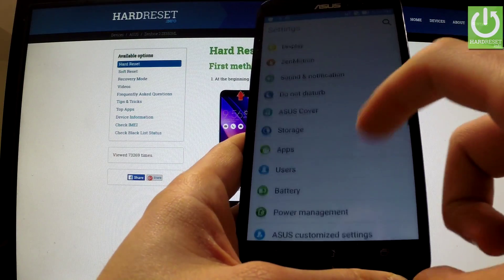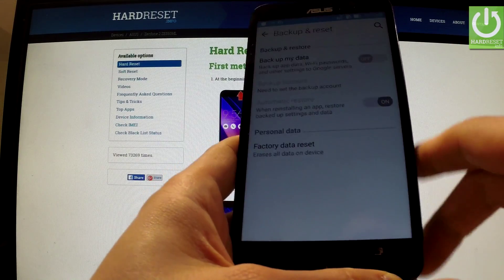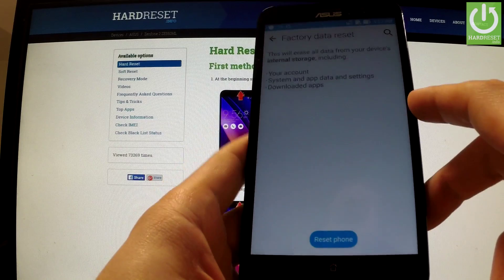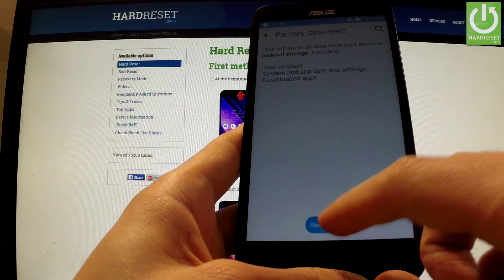Scroll down to the Personal tab and choose Backup and Reset. Now you have to select Factory Data Reset. Read the information about the whole process and tap Reset Phone.